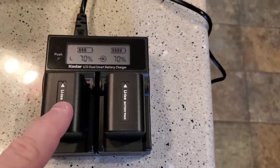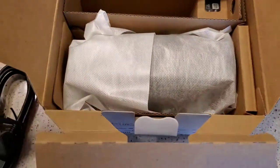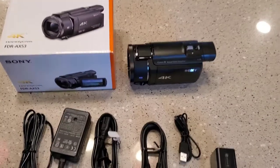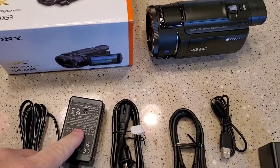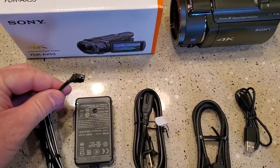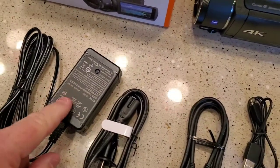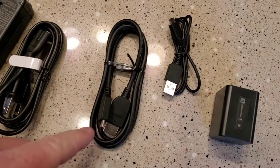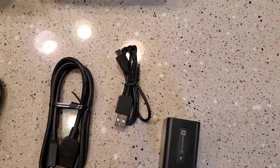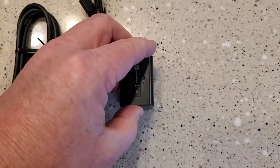That's why I've got this extra charger off of Amazon, which I did a separate review on. So here's everything that comes in the box: the charger — they want you to use the actual camera to charge, which is fine, just not ideal. That plug is for the charger, HDMI to mini HDMI cable, micro USB-C to USB, and then the battery. That's a Sony battery.